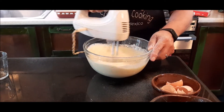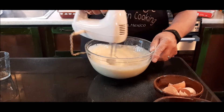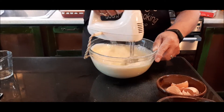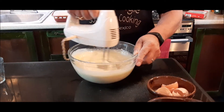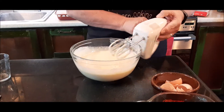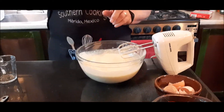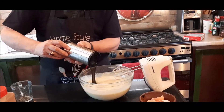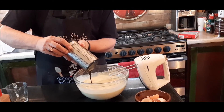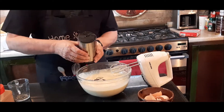I could have done this in my KitchenAid, but I decided just to use my hand mixer — it's a lot simpler. I've got this all mixed up, and that would be just like if I was making a yellow cake mix. But what I'm going to do to this is I'm going to add one half a cup of molasses. There's my one half cup of molasses.